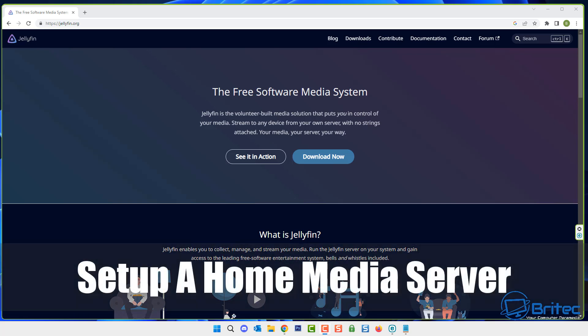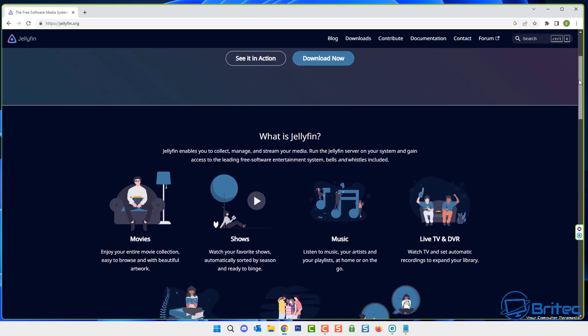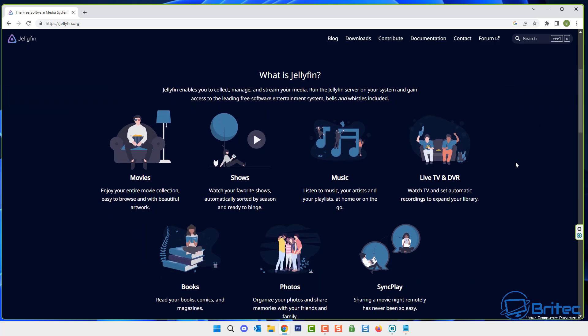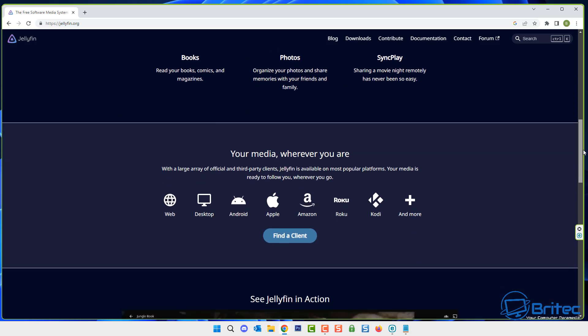We're taking a look at how to set up a home media server using Jellyfin. Jellyfin has been around a long time. You can use others like Plex, but we're going to be using Jellyfin today and we're going to be installing this onto our Synology NAS.